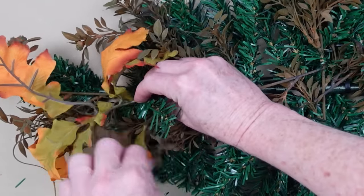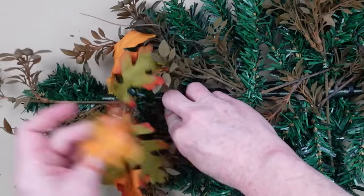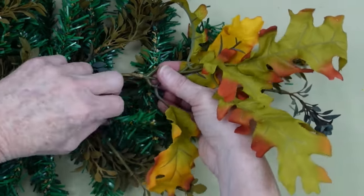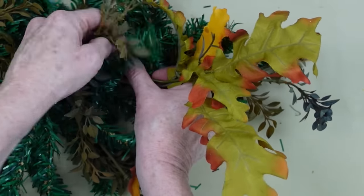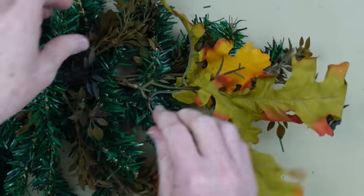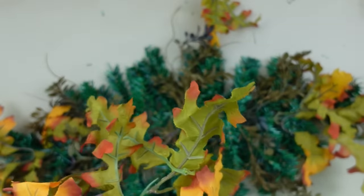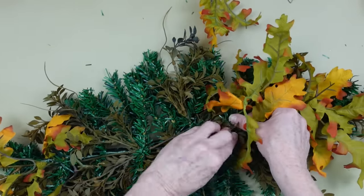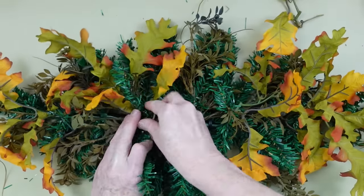Now I'm going to start working with my pretty — I think these are oak leaves — I'm going to start putting these down. I said thrifted because I'm pretty sure this particular greenery was from a thrifted wreath. But it might not be because I had another wreath too that I repurposed that was something I had for years. I just used them again and again because I love the coloring in it. So we're going to use kind of the same pattern that we did when we put the other pieces down, and we're just going to add our leaves right on top of that.